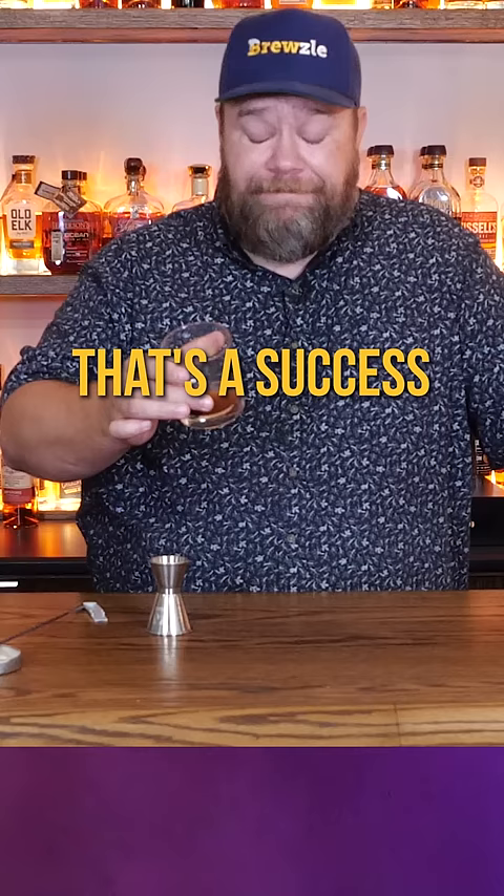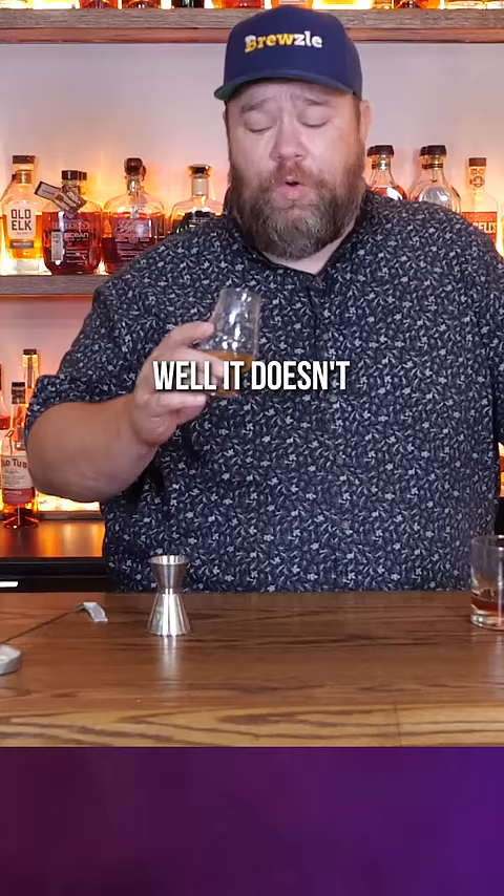I wanna see if it'll aerate a freaking whiskey now. We're gonna try a little of this Wolf Moon right here. She most definitely aerates — look at it. Well, it doesn't taste better though. Don't do that to your whiskey, but success for the mixed drink.